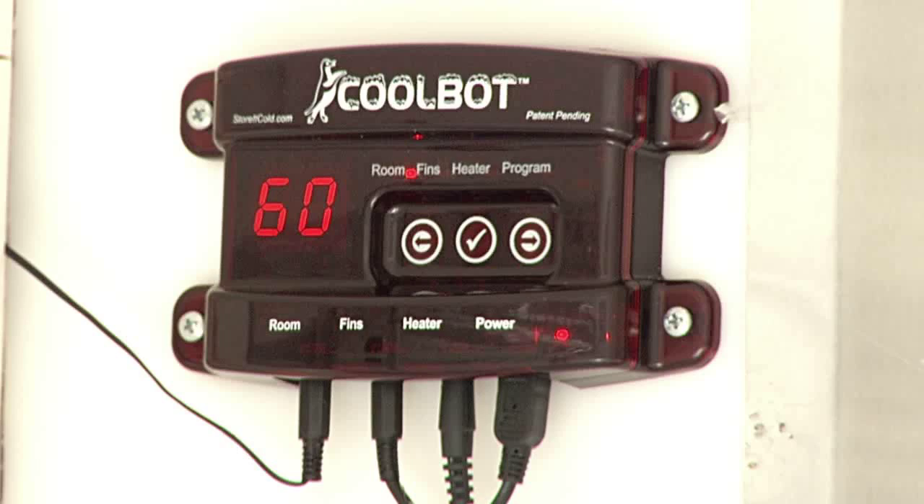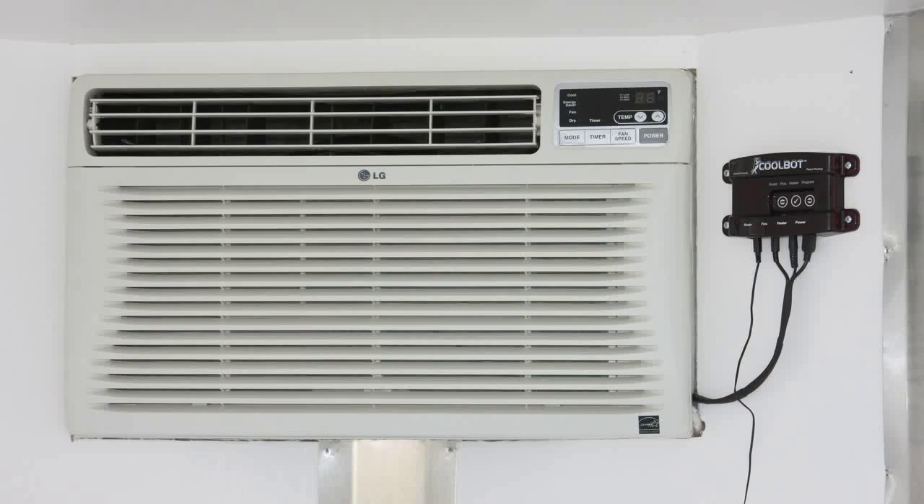The way the CoolBot works is it takes the thermocouple from the air conditioner that normally controls the temperature — so when it gets to 60 degrees it shuts off — and heats that up with a small resistor. You wrap the two together and then the CoolBot controls the temperature by heating that resistor, making the air conditioner think it's 90 degrees inside. In reality it could be 40 degrees inside, and when it reaches the set temperature it shuts off.